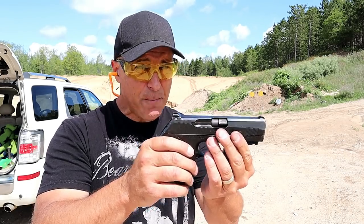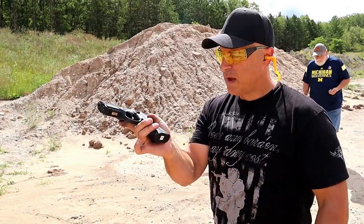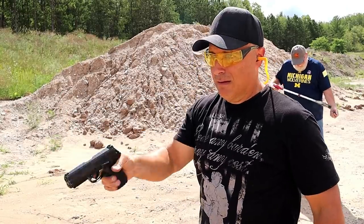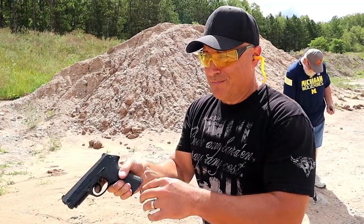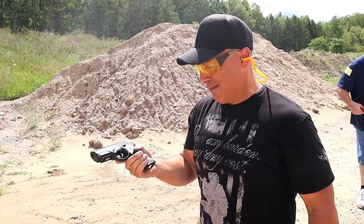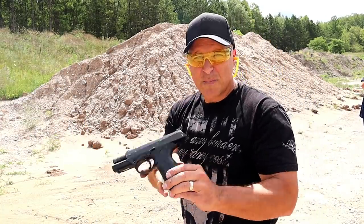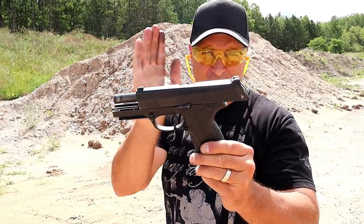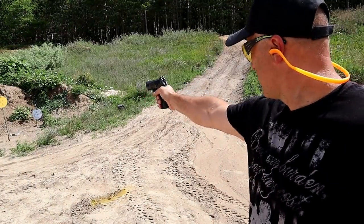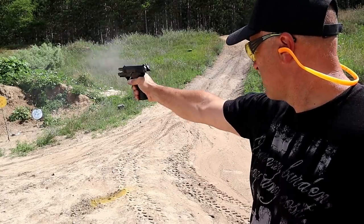The one thing this review is missing is a limp-wrist test. So let's go ahead and load it up. Let's see if the PX4 Storm will chamber itself by slamming the mag home — and it sure does. Limp wrist — it's working with ease. PX4 Storm, used, probably thousands of rounds through it, and it passed the limp-wrist test. One-handed — let's see how I do. Not bad.